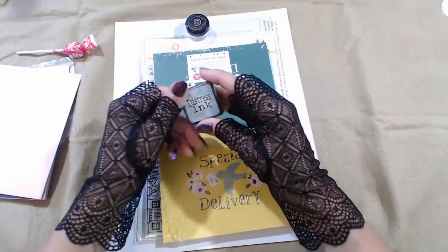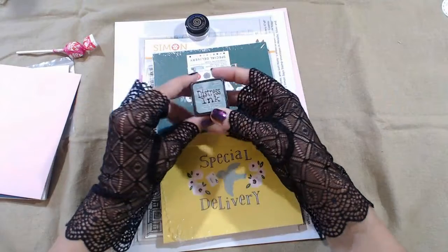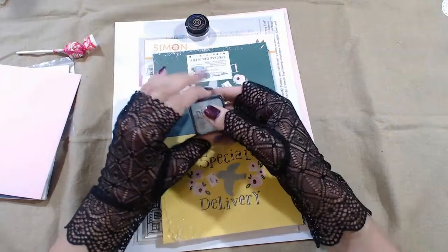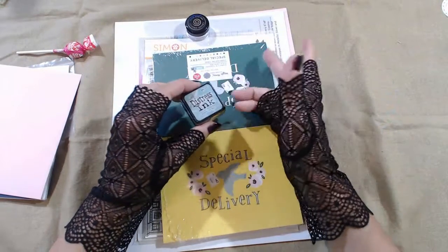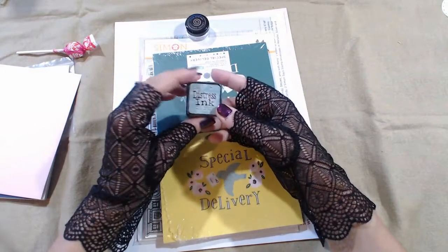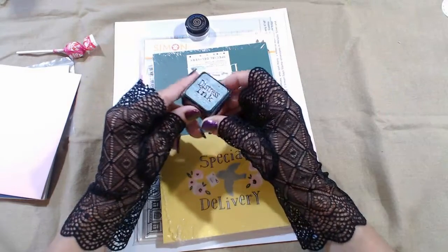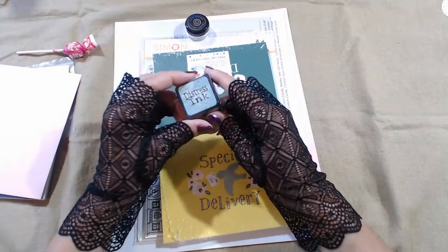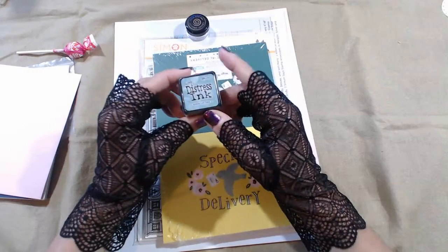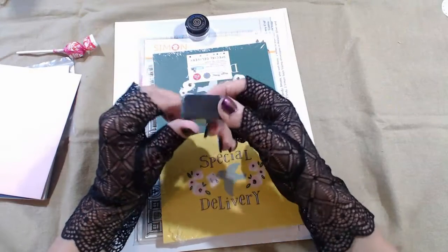I saw that the kit was going to have an ink. I wasn't sure because the distress line has all kinds of things — from pens to different types of inks, there's the oxide ink and different ones. This little mini size is exactly what I collect. Unfortunately all my boxes are full so I'm going to need to buy a new box, but this is very exciting — I love the Tim Holtz distress inks and getting the new color is fantastic.